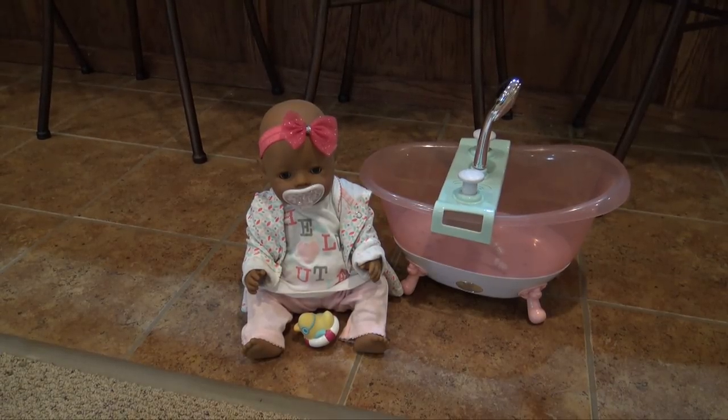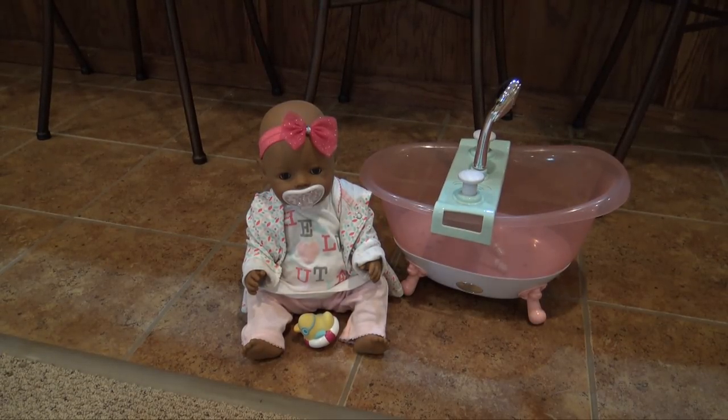Hey everyone, welcome back to my channel. So today I'm here with my baby born Maya, and we're going to be giving her her very first bath in this really awesome baby born musical foaming bathtub.